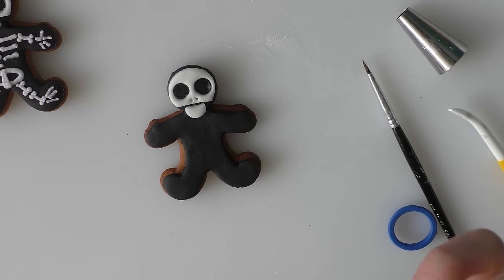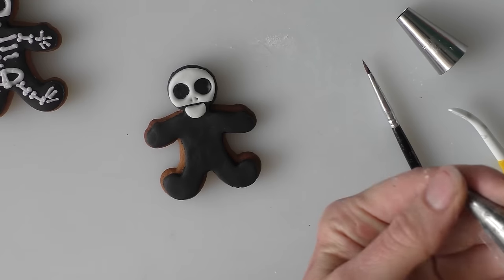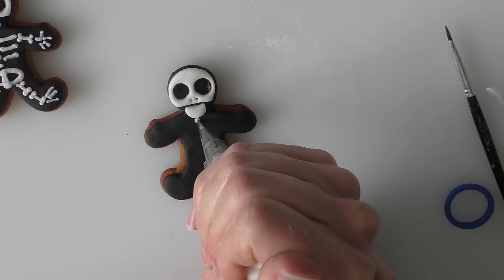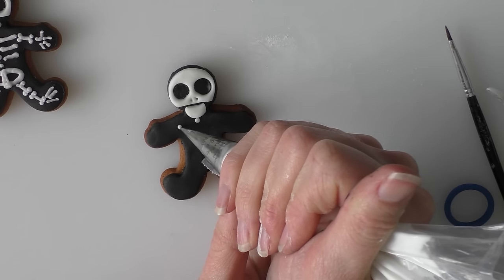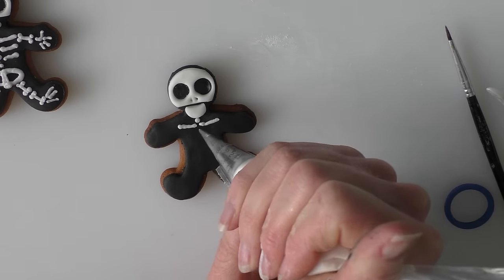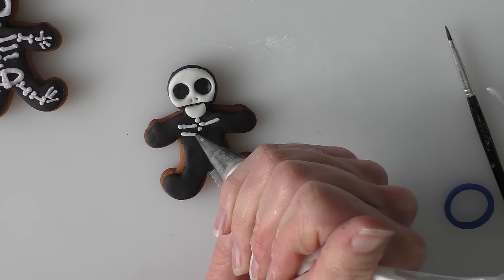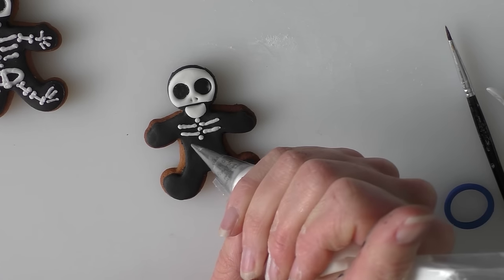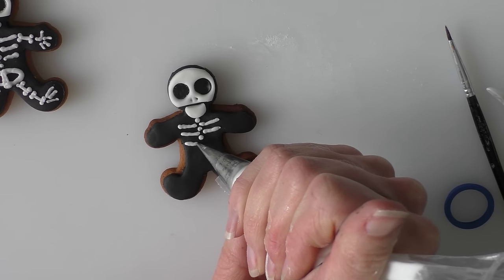Taking my royal icing — I've got a number 1.5 nozzle on here — we're going to add a little dot for the start of the spine and then just a little line on either side of the body for the rib cage. Another little dot and then the same again — two more ribs, another dot and some more little ribs.